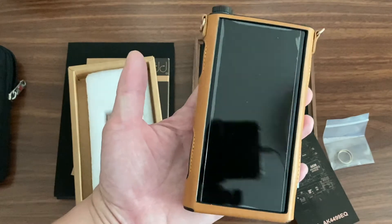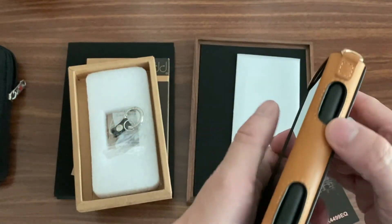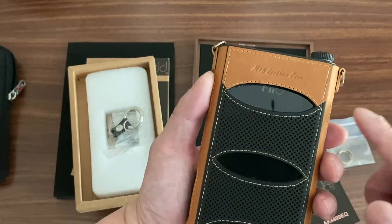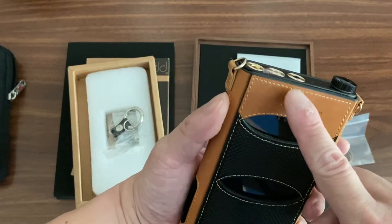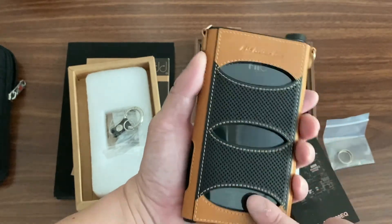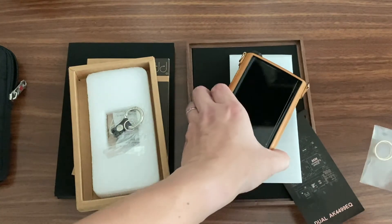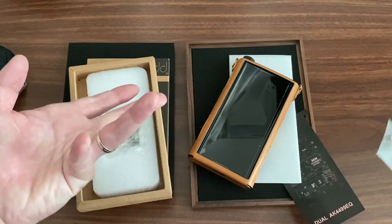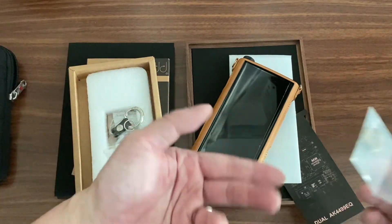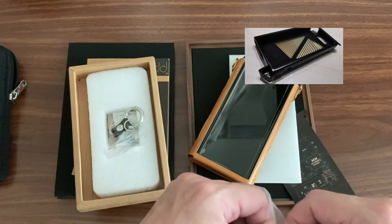So this is what the CM15 case looks like - it looks fantastic. You can see the seams and the back. I haven't removed the stickers because I like to protect my stuff fully. What's also worth noting is that when you buy the original Fio M15 case, there is no volume knob included - and that's a key reason why I think this is a better deal.